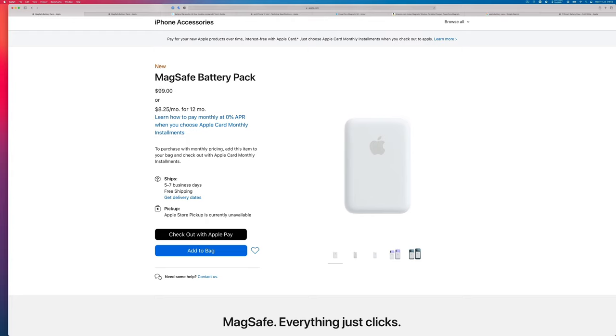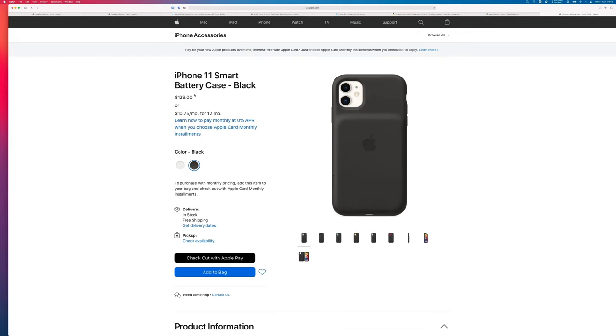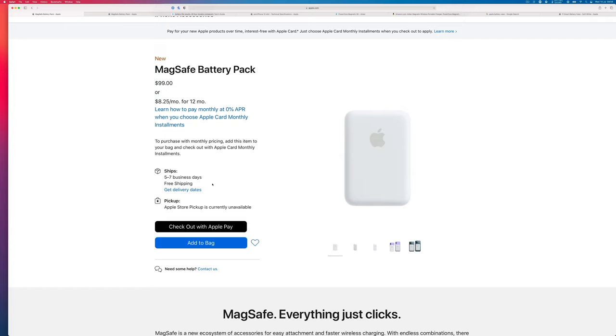It comes at $99, or $8.25 for 12 monthly installments if you pay by Apple Card. That compares to the Apple Smart Case which is $129 for iPhone 12. For availability, it says five to seven business days and it's not available for pickup at any Apple Store currently.